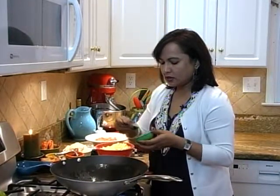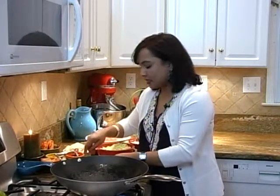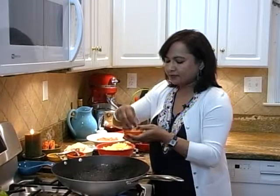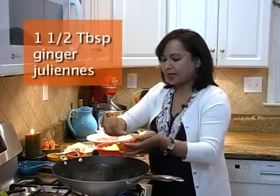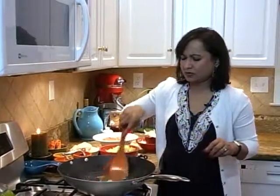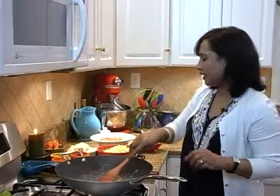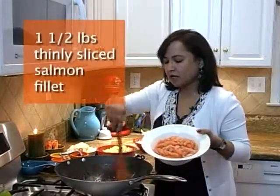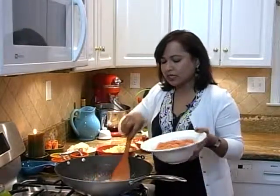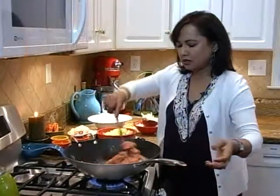We add two teaspoons of garlic paste — I make it by grinding sliced garlic cloves with a little bit of water in a blender until it becomes paste, and I store it in the refrigerator. I have about one and a half tablespoons of ginger juliennes — add that and stir. At this point, add one and a half pounds of thinly sliced salmon fillet with no skin. Make sure your heat or flame is high and stir it quickly.